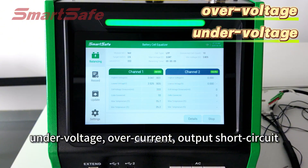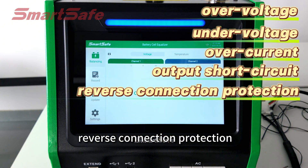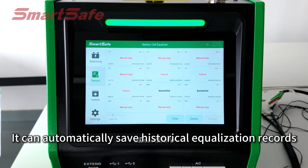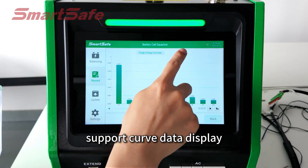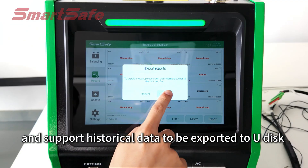It supports multiple safety protections such as over-voltage, under-voltage, over-current, output short circuit, reverse connection protection, and over-temperature protection. It can automatically save historical equalization records, supports curve data display, and supports historical data to be exported to USB disk.